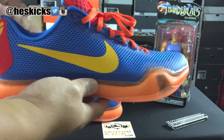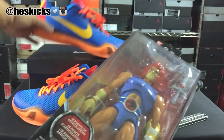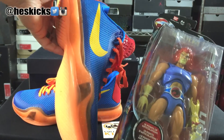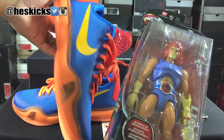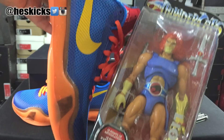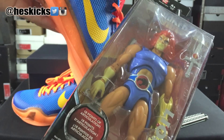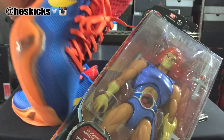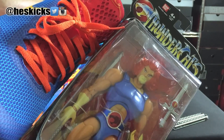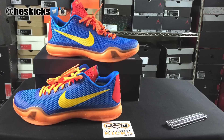If you guys don't know the theme, it's Thundercats — you can see right here. Lion-O is the main dude from Thundercats. That's really where the theme came from. The blue on the upper and the liner is obviously kind of like the blue for his suit. You can see little hits of yellow for the gold colors of his claw. I probably should have gone with gold, but it's all good. He also has yellowish hands, his fire red hair, and then you can see the red tongue.